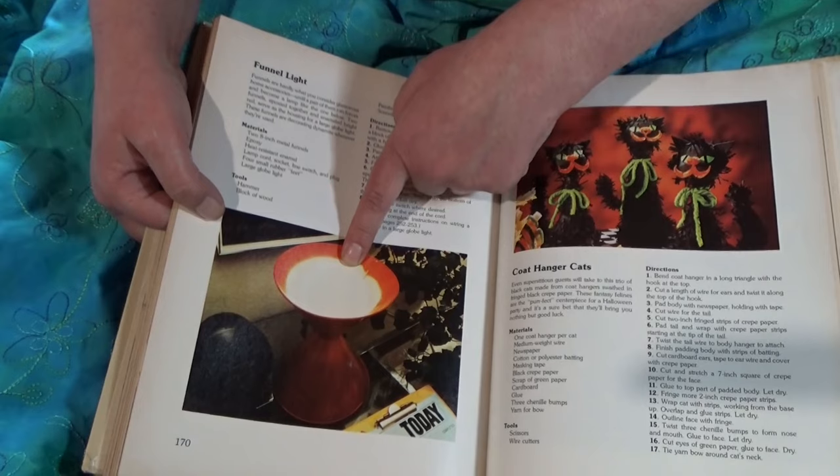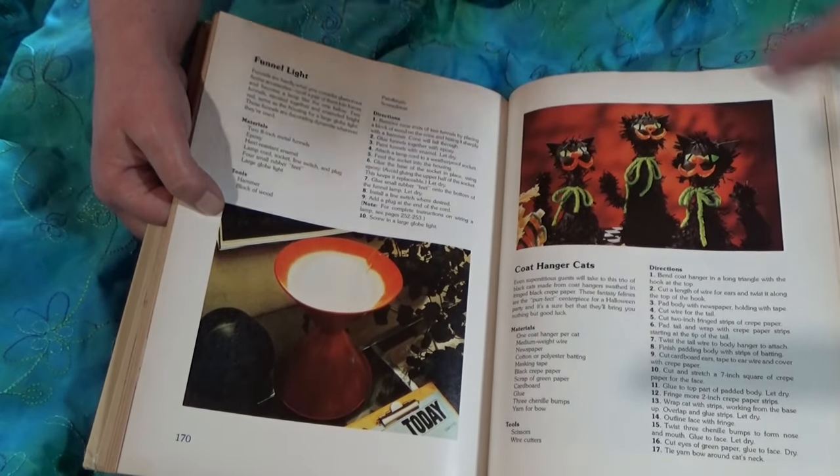These are fine — that's two funnels stuck together with a light bulb in them, but other than that it's fine. That's some cats — cute.